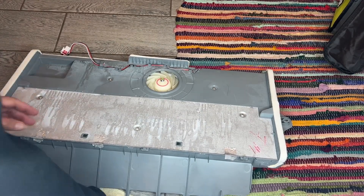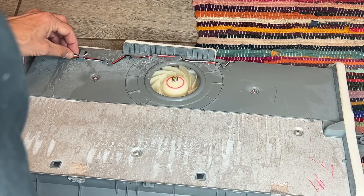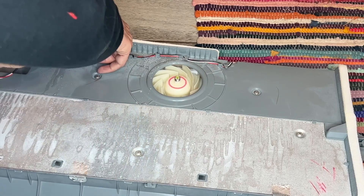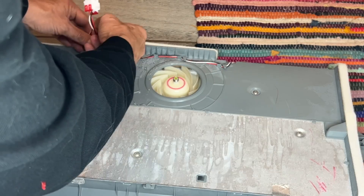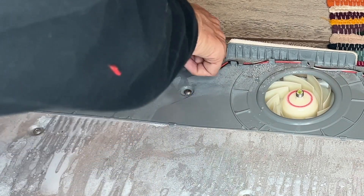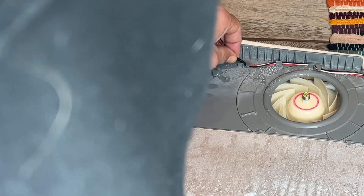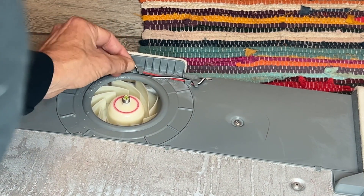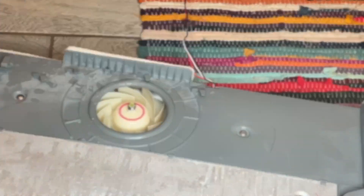First, we're going to be replacing this fan, so we have to trace this wire and get it out of here. Just snake it through these little areas. Remember, you're going to want it to go back in the same way, so take a picture — or in my case I'm shooting a video so I can go back and check. Get it unwrapped and get that undone.